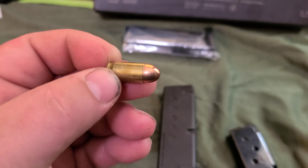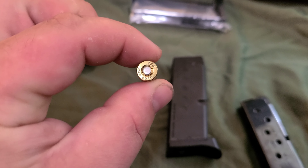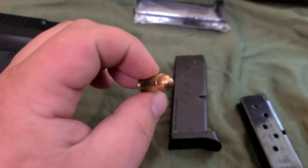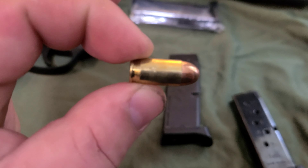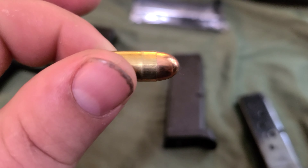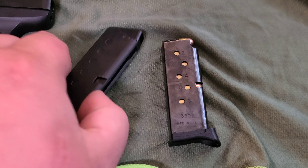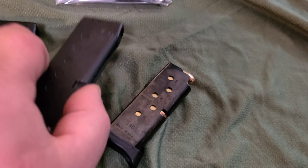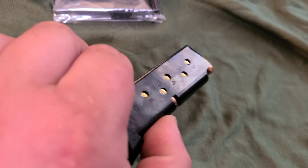If you don't know what a .380 auto looks like, this is a .380 auto — real. This is a full metal jacket, pretty sure 95 grain. They weigh almost the same though, I'll be honest. This one probably has more weight to it — actually, this one weighs more.